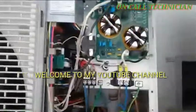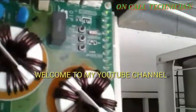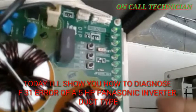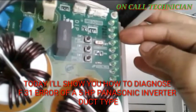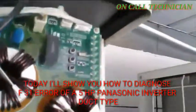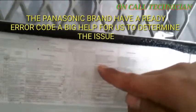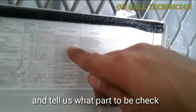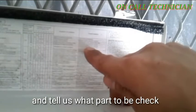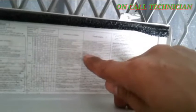We are going to check what is there. The blinking one is 1, 2, 3, 4, 5 — and F31. It says here the leakage refrigerant problem: check the refrigerant system, insufficient refrigerant or valve operation close.